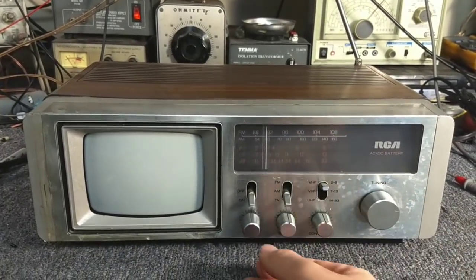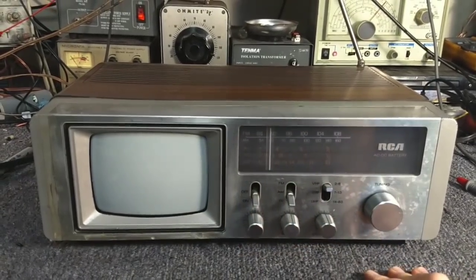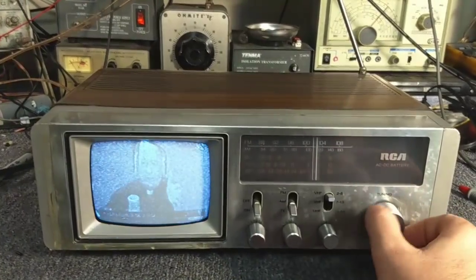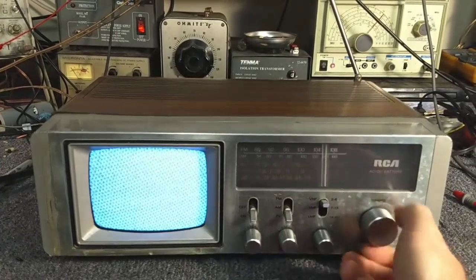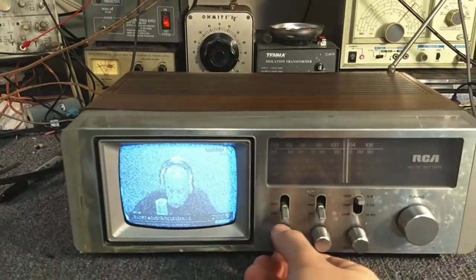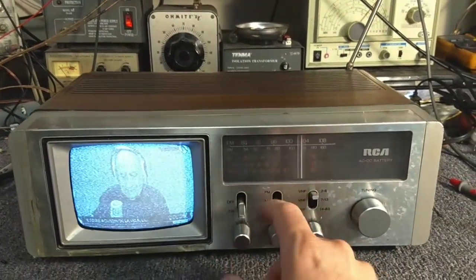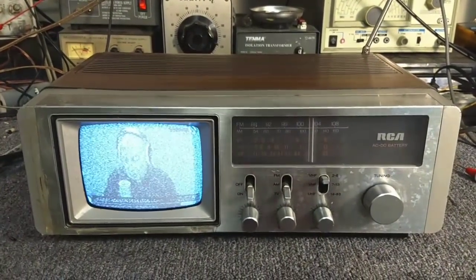Let's see if the TV works. There we go. Pots are really dirty. There's analog channel 6, in all of its low power glory. That at least tells me the chassis is working. That switch is touchy too, so that could be why we also have sound issues. But primarily it's definitely true that the speaker's messed up.